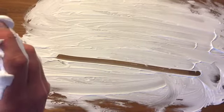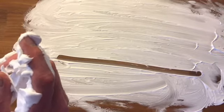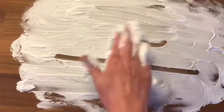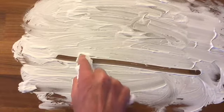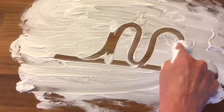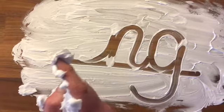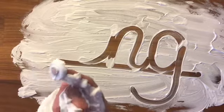We need two letters for this sound: N and G. It makes sense to join these letters. If you say the sound aloud when you practice writing, it will help you to remember it.